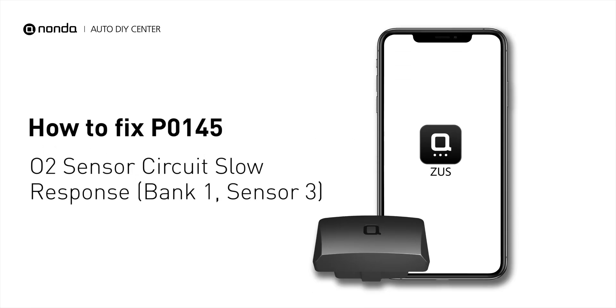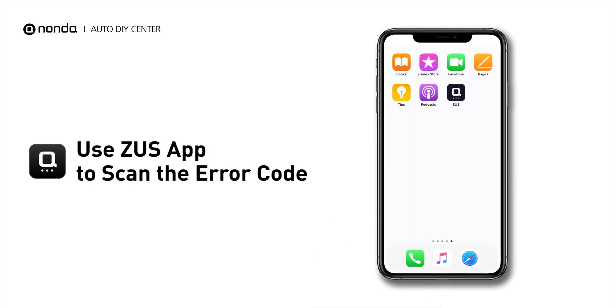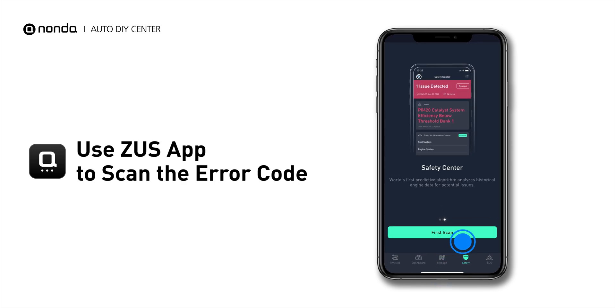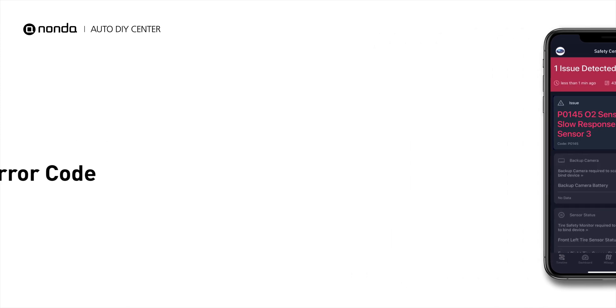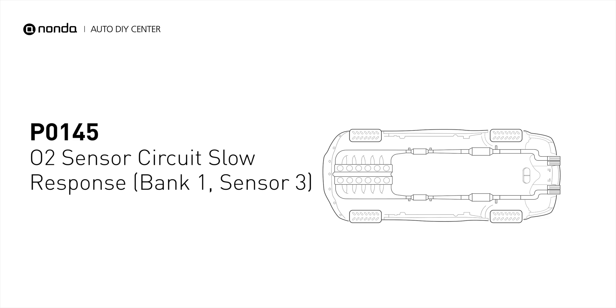If you are getting a P0145 error code, this video is going to show you two practical solutions to fix the error code at home. Use the Zeus app to scan your vehicle and see the error code P0145. It indicates that the oxygen sensor for bank 1 sensor 3 fails to have a voltage drop to below 0.2 volts for 7 seconds during a deceleration fuel cutoff.